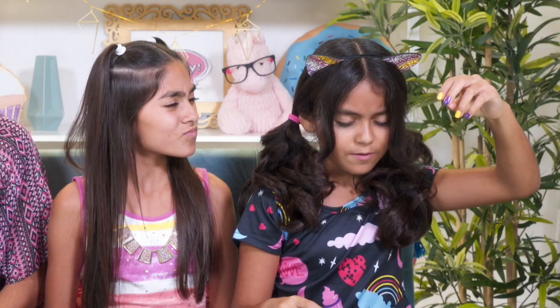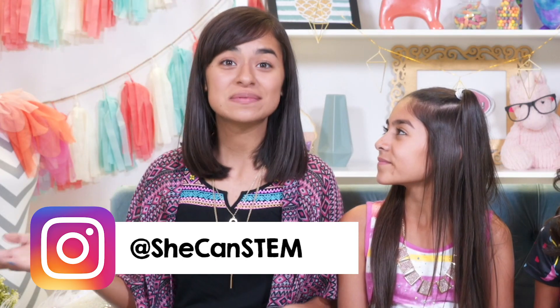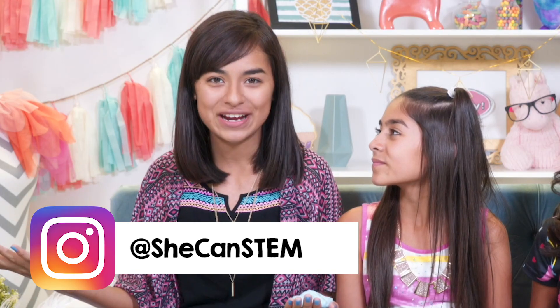Listen, you already do cool experiments every time you make slime. So why not try more fun activities with STEM? You don't know if you'll like it until you try it. Follow SheCanSTEM on Instagram to see exciting stories about amazing women in STEM careers — these women are awesome role models who work really hard every day to make the world a better place.